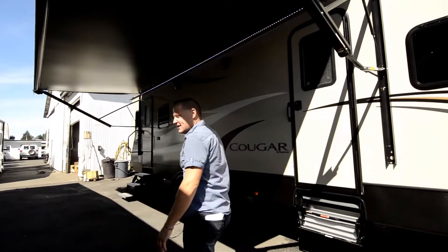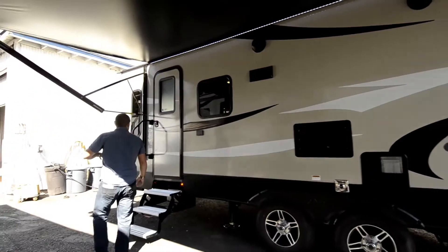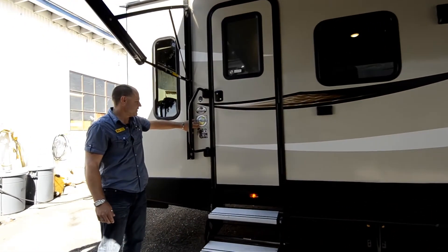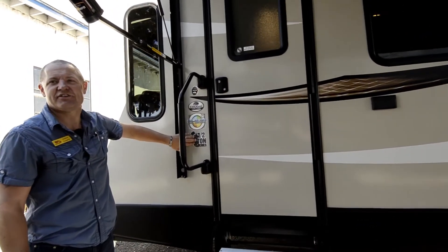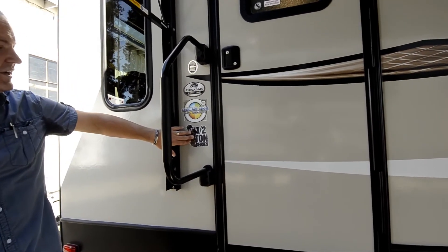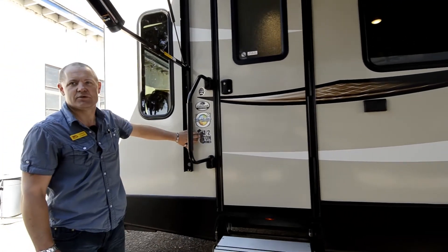So we're going to walk back into the inside so you can see the whole setup. As you can see here on the door, they've got their zero degree rated polar package, plus all season. They're also part of the half-ton series, which Cougars won the award for the last few years, and what that basically means is if you've got a 1500 truck, you can tow this unit.